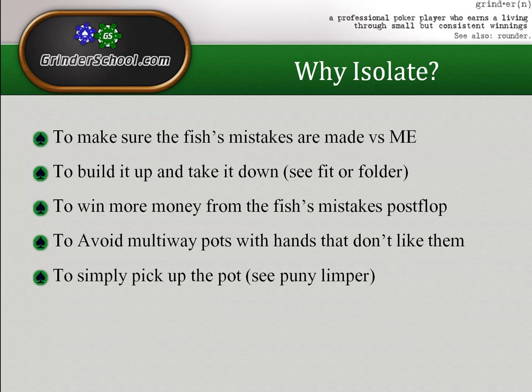The fifth reason — one of the rarest because people don't like to limp-fold that much — is just to pick up the pot against what I call the 'puny limper.' This player wants to see the flop for one big blind, and if you make it four or five big blinds he says 'that's too much for me.' He just folds and waits for his spot. This is another very low variance way to make a steady income.